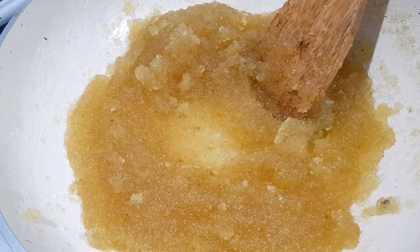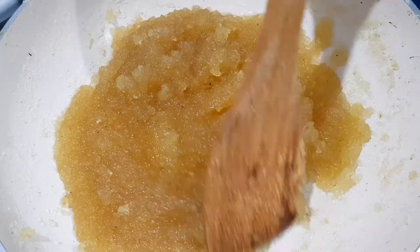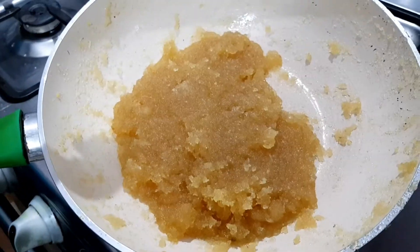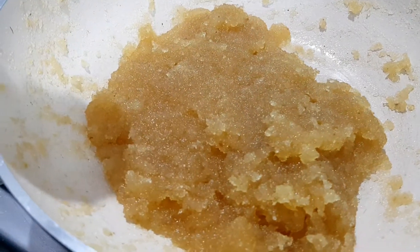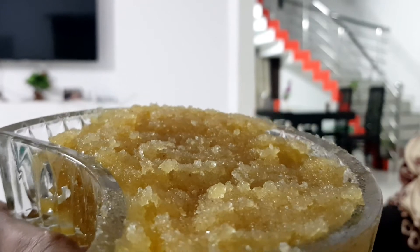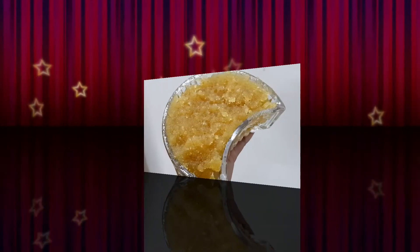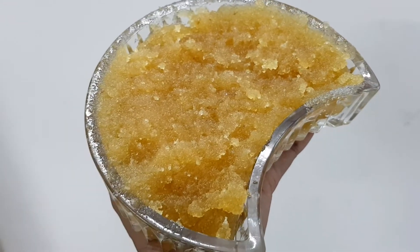I am ready to put the jam on. The jam is ready for the bread. The jam is healthy, so everyone try it. Thank you for watching my video and subscribe for more videos.